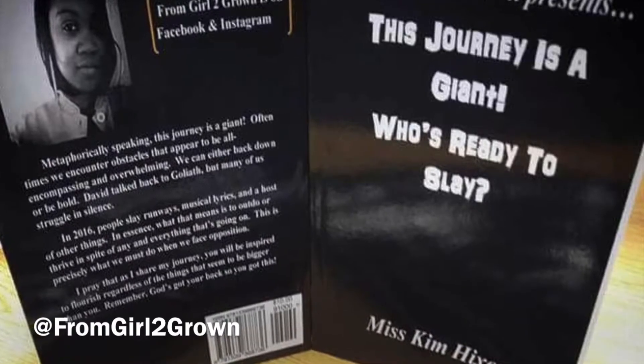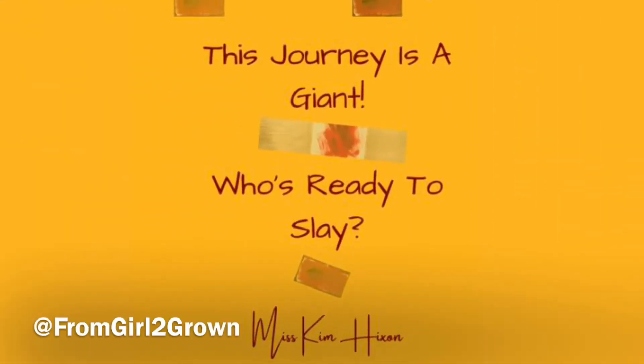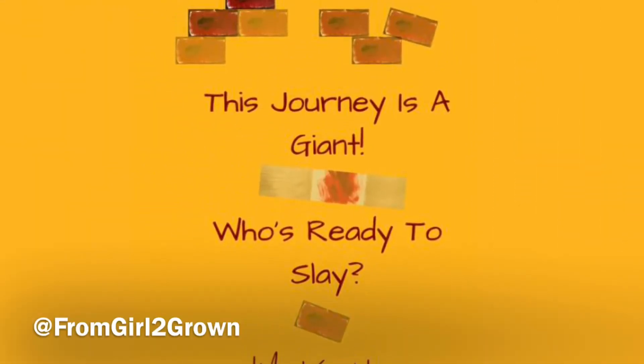What's good everybody? Today I'm showing you how I took my book cover from meh to marvelous, and I was using original art pieces.